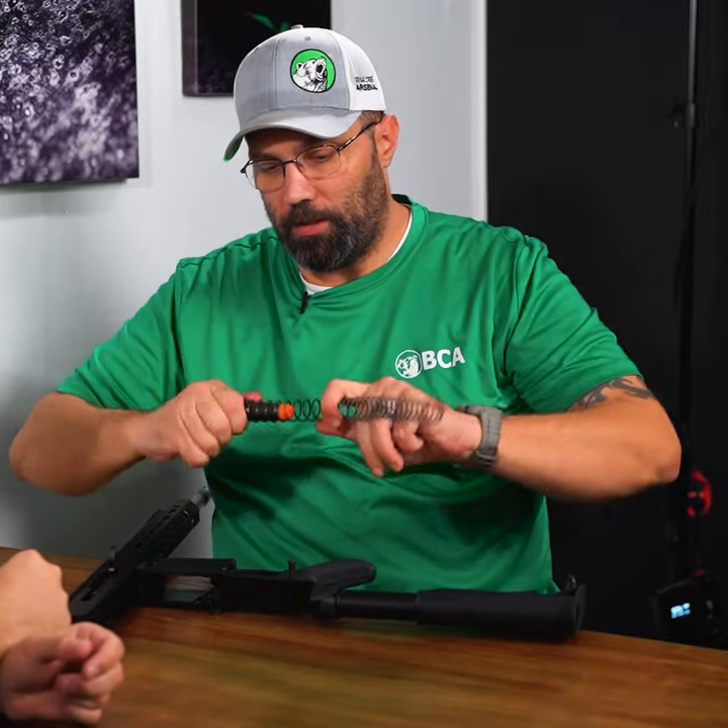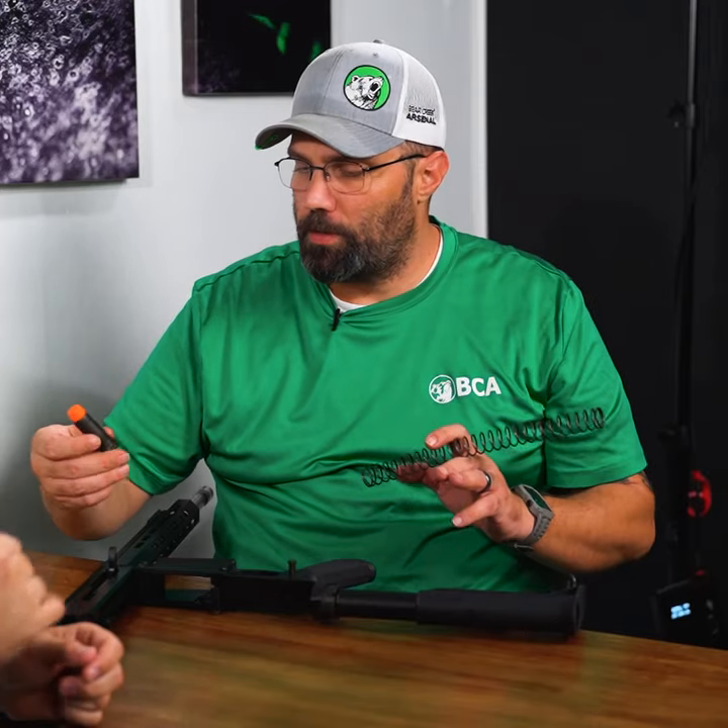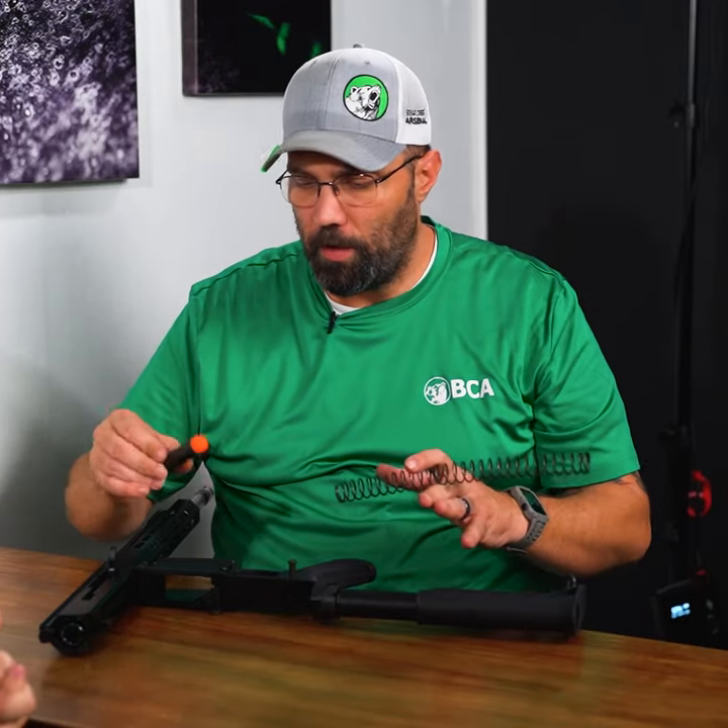So this is what the buffer actually looks like. It's just a little weight — if you feel it, it's got some weight to it. That one's probably about three and a half ounces, maybe a little bit more since it's an AR-10 that we have here in front of us.